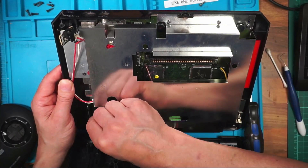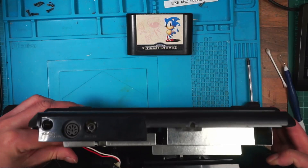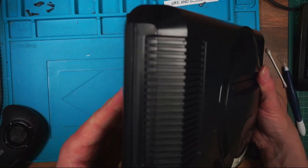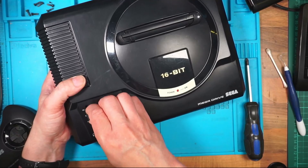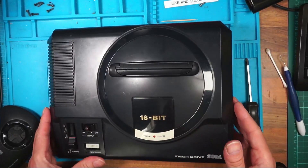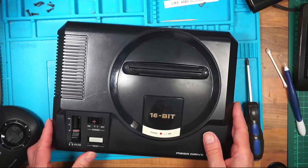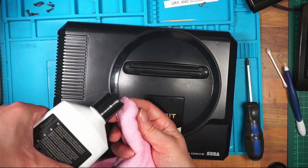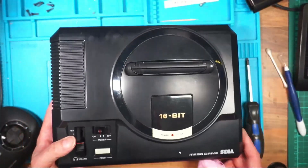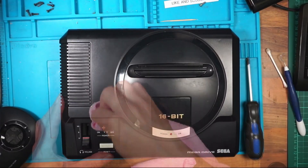I've got to make sure the volume and the power switch are in the right orientation. We'll switch it on before we put the screws back in — it's cleaned up okay. There's a mark here, I wonder if I can get that off. I've got some of this — it's worth a shot. It's still there if you catch the light but it has made a big improvement. I suppose it's up to yourself how much work you want to put into the case of a Sega Mega Drive.